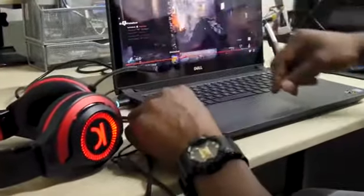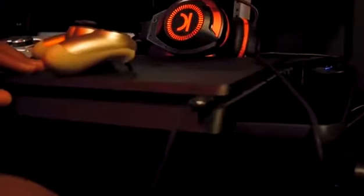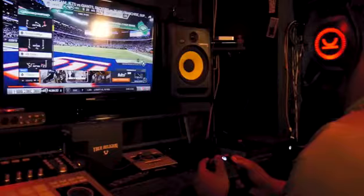Once connected, these headphones are compatible with multiple platforms such as PC, PlayStation 4 controller, the Xbox One controller, the Nintendo Switch, and your mobile devices.